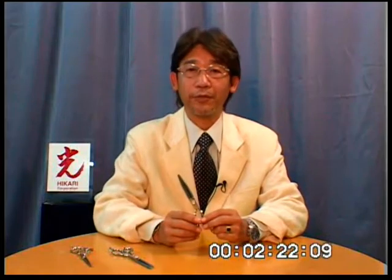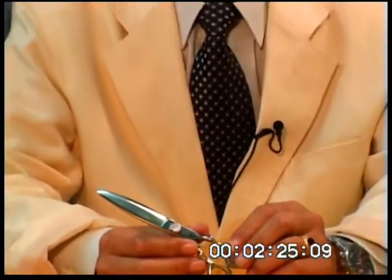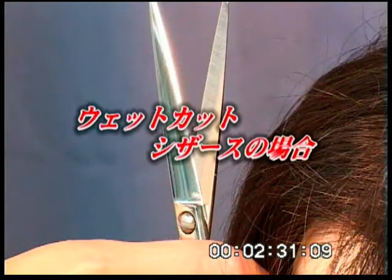To make dry hair cutting efficient for the hairstylist, eliminate damage to the hair, and enjoyable for the client, the B-Dry Scissor was designed. The following is a demonstration of the features and benefits of the Hikari B-Dry Scissor.